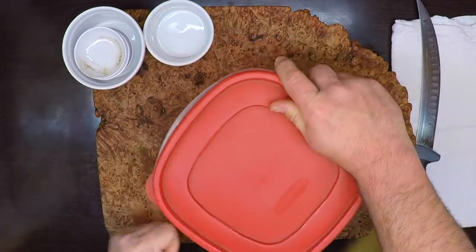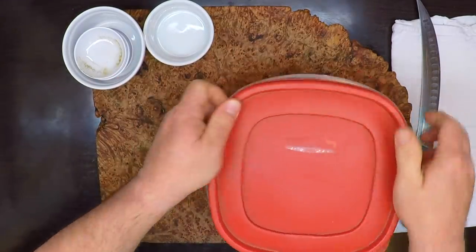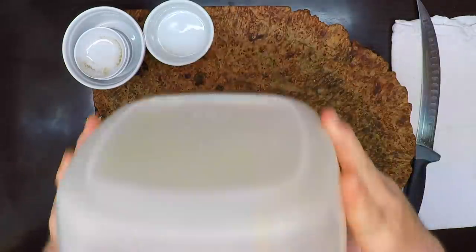Now I'll just cover this up and give it a real good shake to blend everything thoroughly.